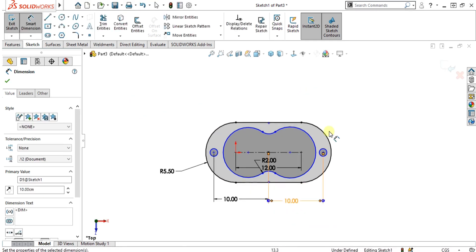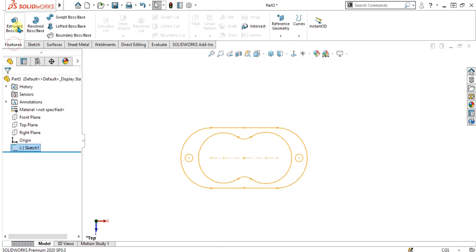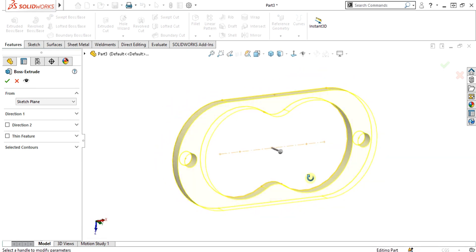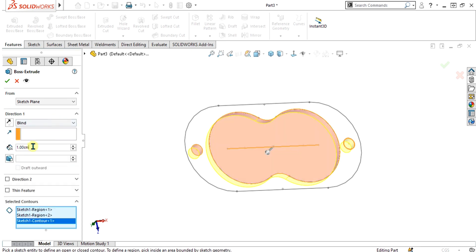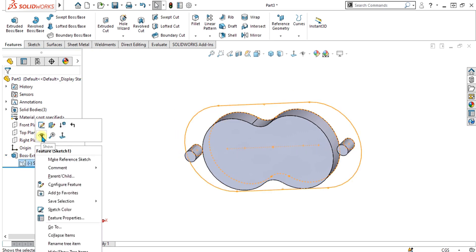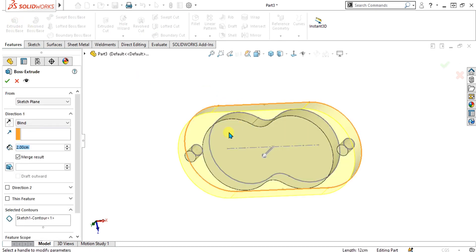Now our sketch has been completed. Simply go to exit sketch and go to the Feature Extrude Boss Base command. Select the contours like this and give it a value of 2 cm depth, then select OK. Now we are going to extrude the base — again go to the Extrude Boss Base command, select this sketch and give it a value of 0.50 cm, then select OK.